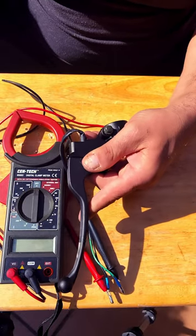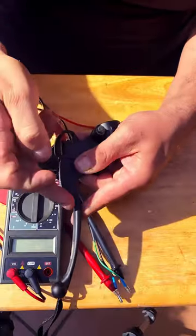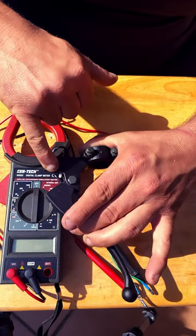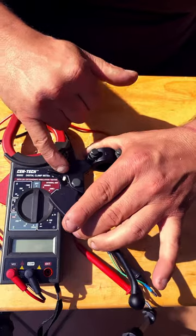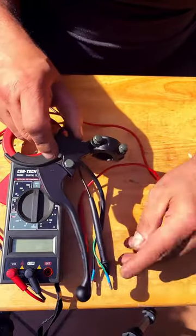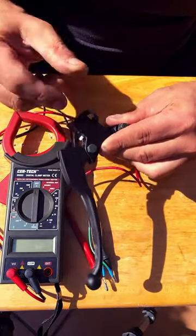If you own a scooter or a motorcycle, this is one of the brake levers you have. Right here there's a little switch that will activate the brake light on your scooter. Also, in combination with the starter button, this switch will help you turn on your scooter or motorcycle.